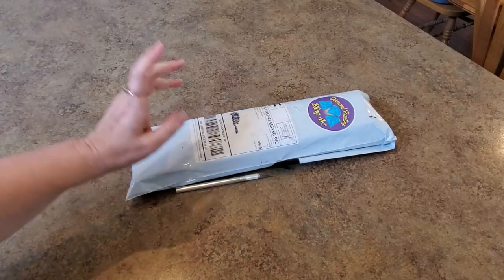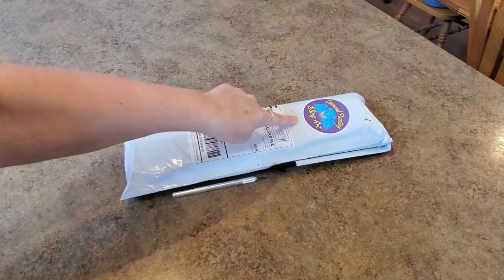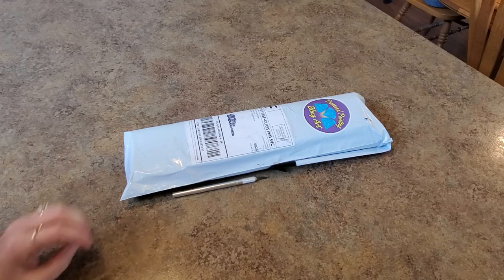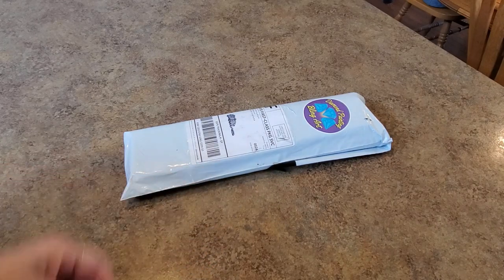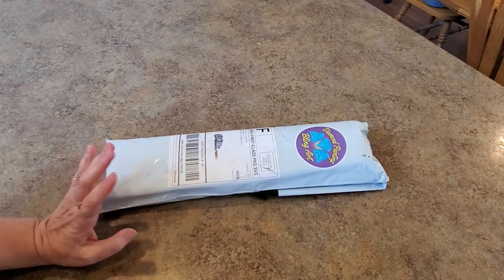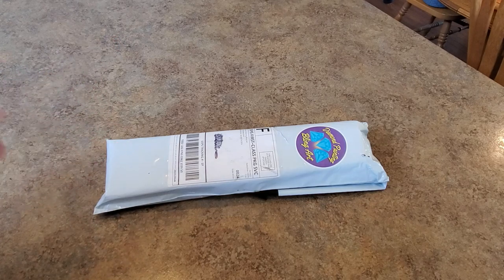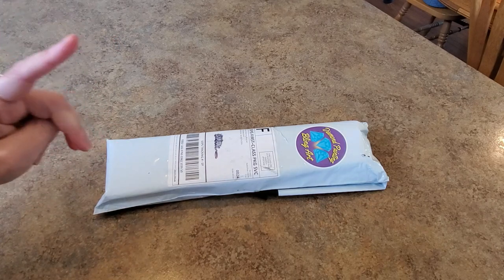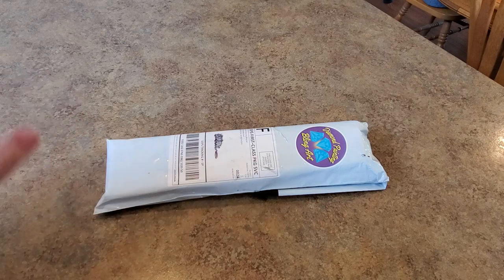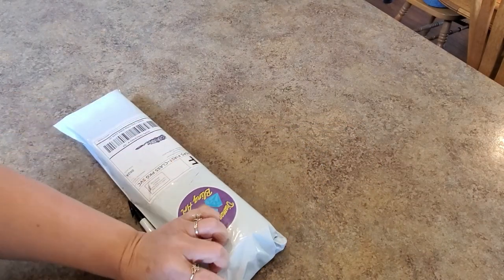Hey everybody, it's Mindy and I have a little package to unbox here. It's from Diamond Painting Bling Art. Yes, I've ordered from them before but I was really interested when I saw something on Instagram. I have two things in here - one, don't judge, just don't judge. I'll do that one first and we'll end on a high note with the second one.